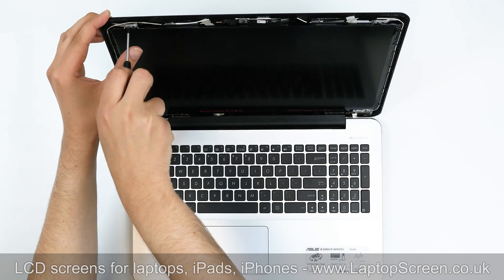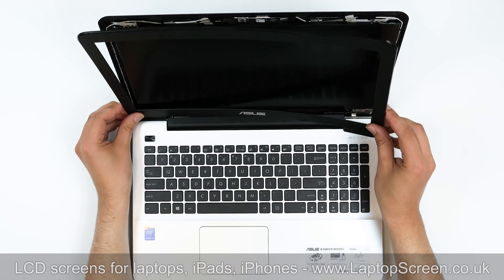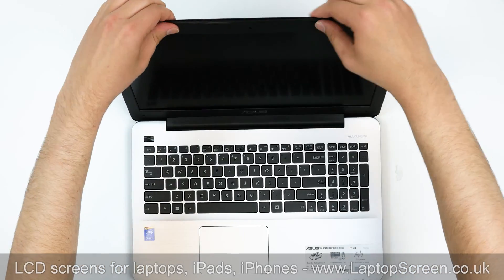Replace four Philips screws securing the LCD screen in place. Replace the bezel, starting at the bottom near the hinge cover, then go around the perimeter, snapping the tabs in place.